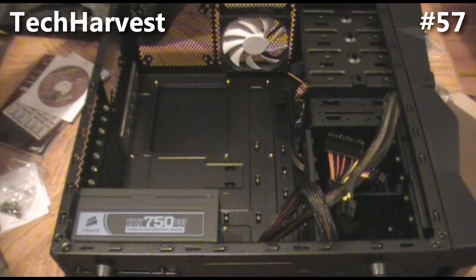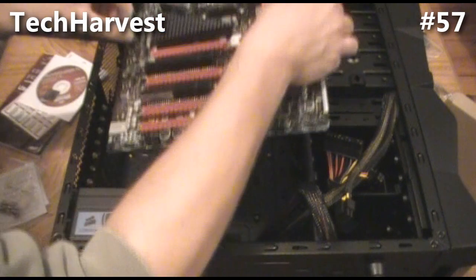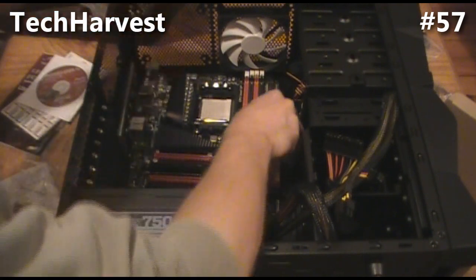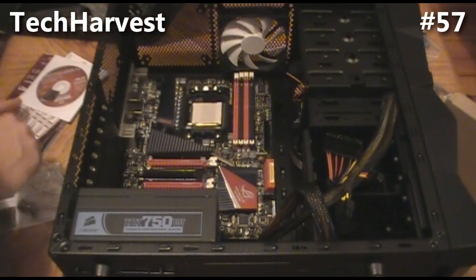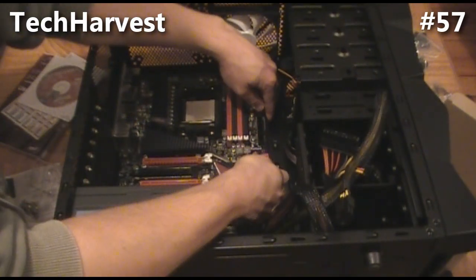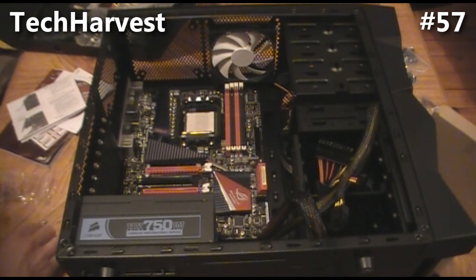When you're putting the motherboard in, you want to not only match up the holes, but you also want to match up the ports on the back for the IO shield. So let's carefully maneuver this in and get everything lined up nicely.